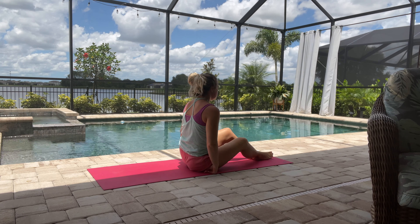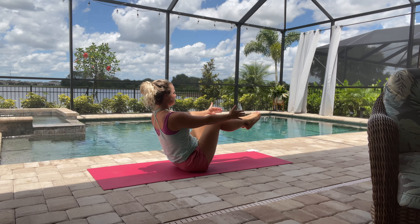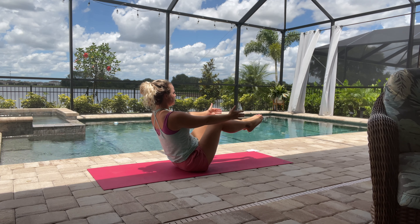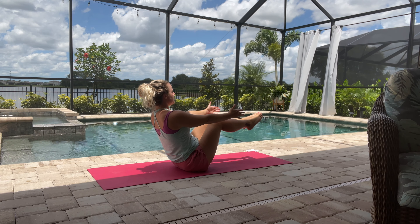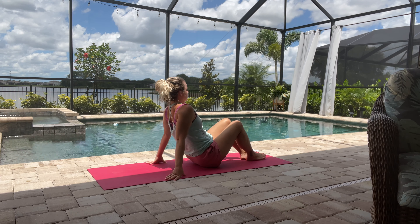When you're ready you can sit on the mat and then we'll come into a little bow pose — just activate the core, holding, but make sure we're breathing. And then you can release that.